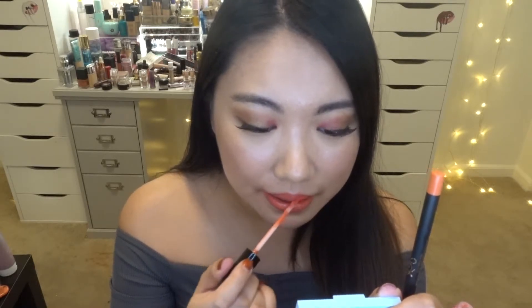Now let's apply the liquid lip on my lips. This color is so pretty — oh my gosh, I'm falling in love with it. And yeah, this is the color Show Off.